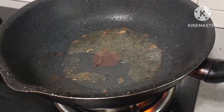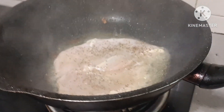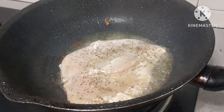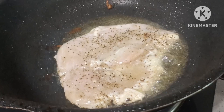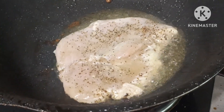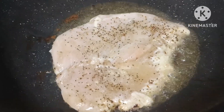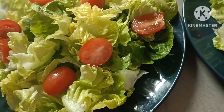At itong last. Okay, ilagay na po natin itong egg natin guys.